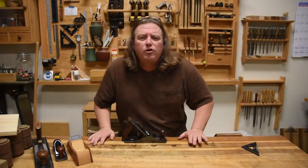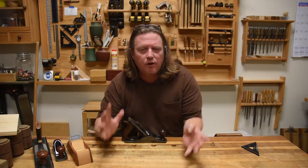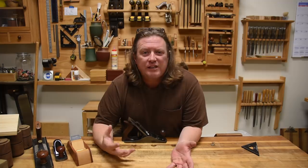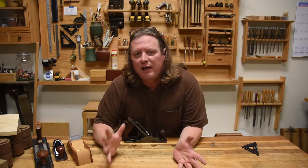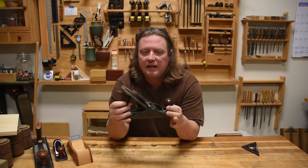Today instead of a tips video, I want to do a little bit of an analysis. Kind of like an athlete looking back at videos of himself to see what's going on and see how you can improve it. I want to give you a little bit more knowledge so that you can see the flexibility of some of your hand tools, specifically planes. What I have right here is a Stanley No. 4.